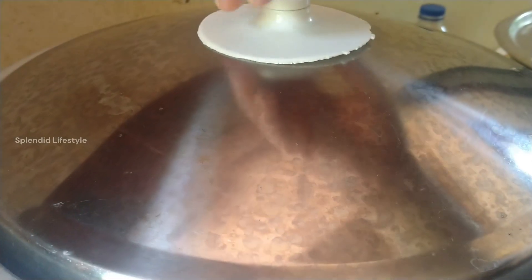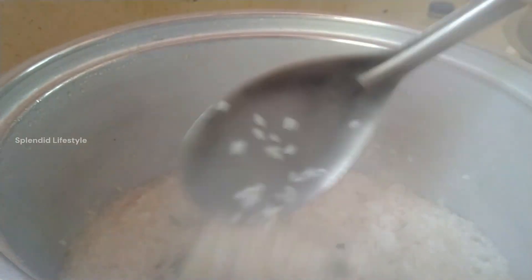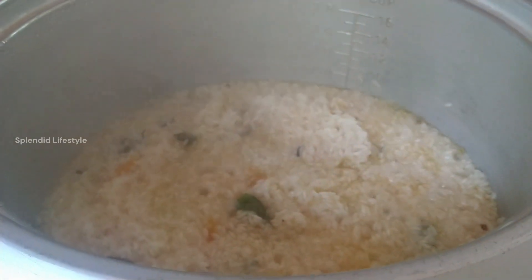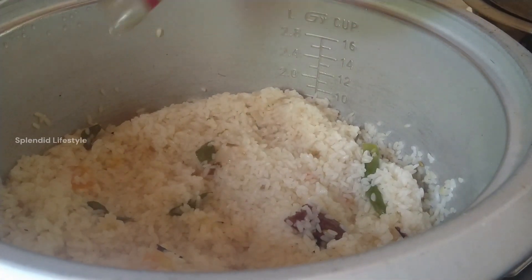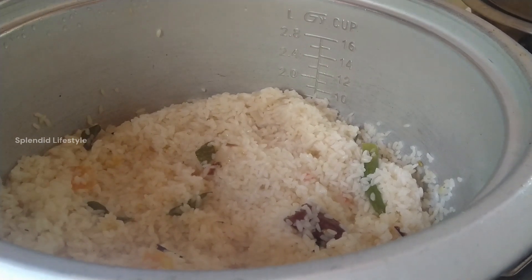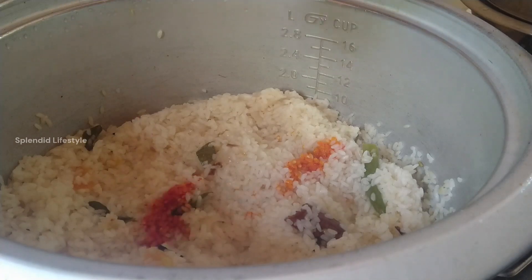I put some coffee in the fridge. This is a little bit inside. I also have rose water and yellow food color for this recipe.